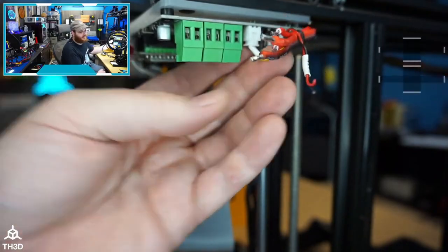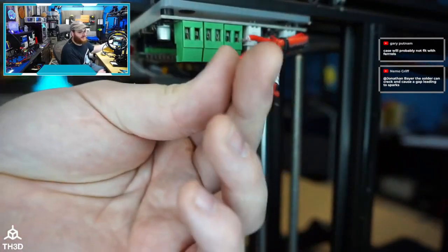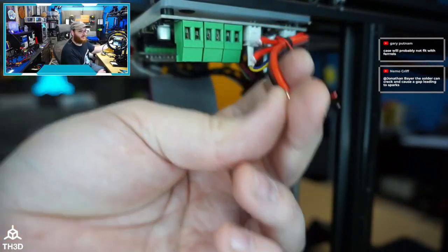Especially on a high-end printer, this wiring oversight is unacceptable. You shouldn't have to change this up. I do ferrules on most of my builds now, but bare wire will fit just fine and will be way better and safer than this tin.